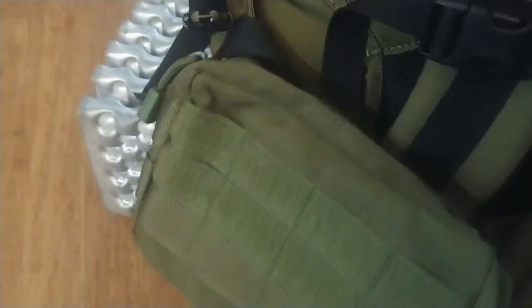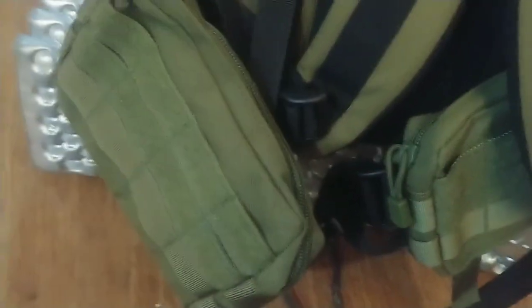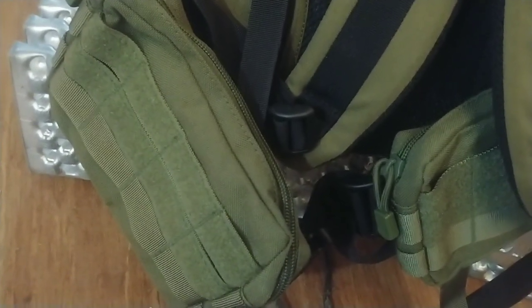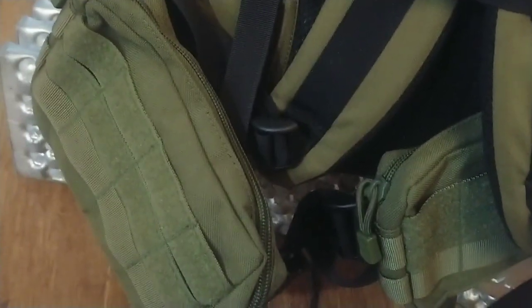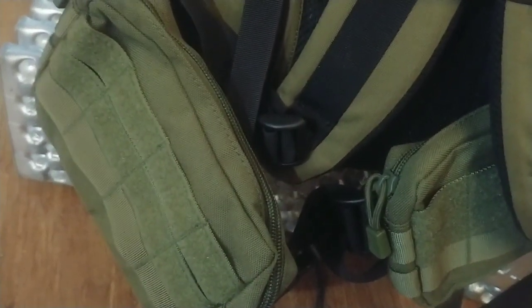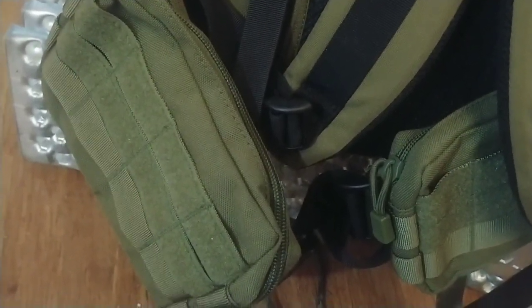What do you use these for? For normal backpackers and long-distance hikers — and I've done a couple long-distance hikes — you generally put some snacks in there so you don't have to take your pack off. You might have a headlamp, your cell phone, a small battery charger, just stuff you need to get to quickly. A map and compass would go great in there, or a Bic lighter — that sort of thing.